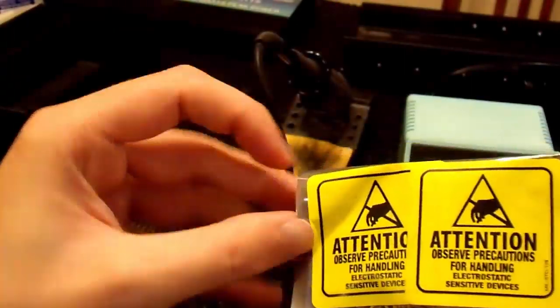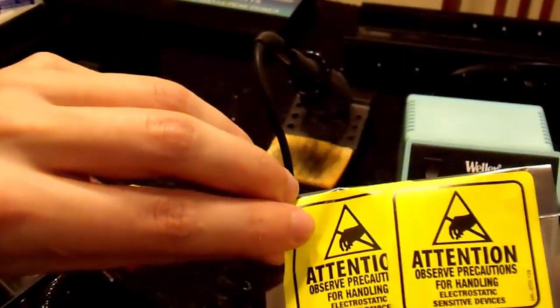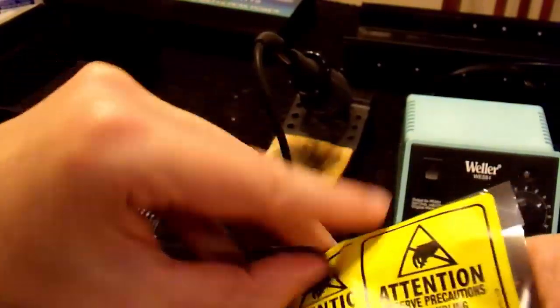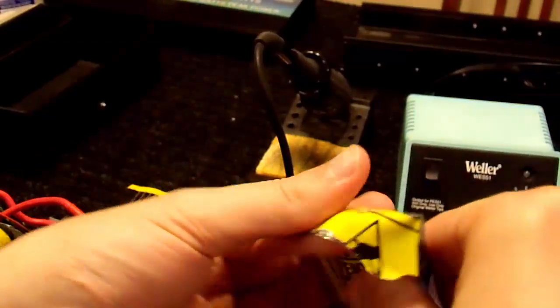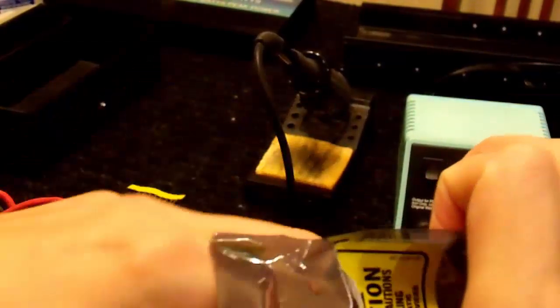Attention! Observe precautions for handling electrostatic sensitive devices. We're just gonna rip this thing open and go at it. No wrist straps for me.